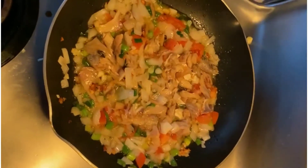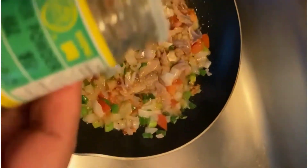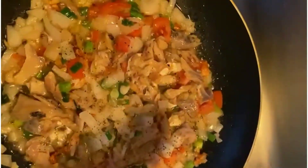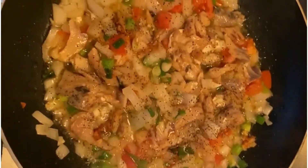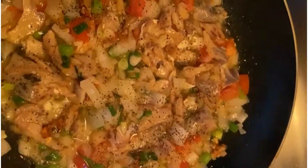And of course, guys, when you're doing ackee and saltfish, you have to put in your ground black pepper, because the black pepper brings out the cream in everything. It's like an enhancement that brings out every single flavor in the pot — so you can't have ackee and saltfish without the ground black pepper.